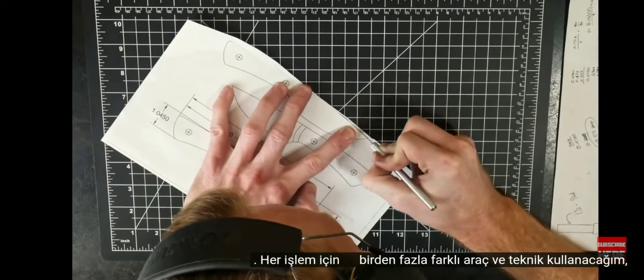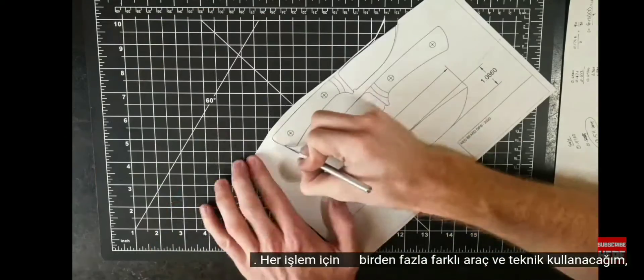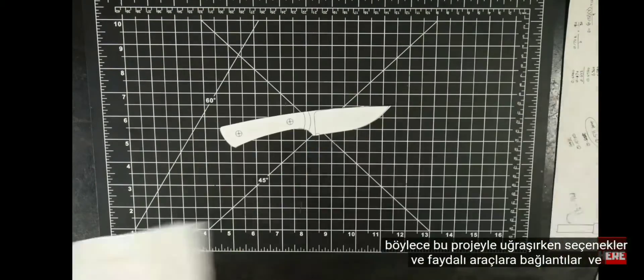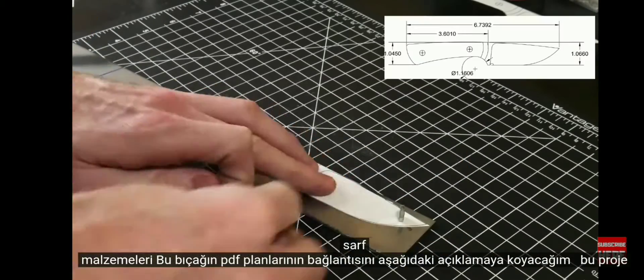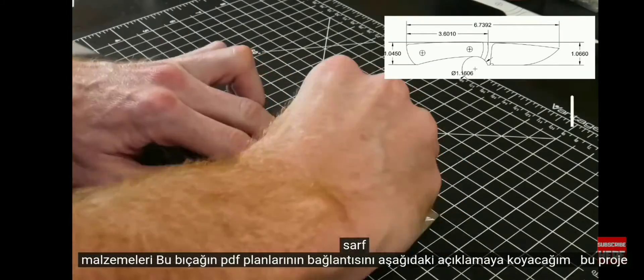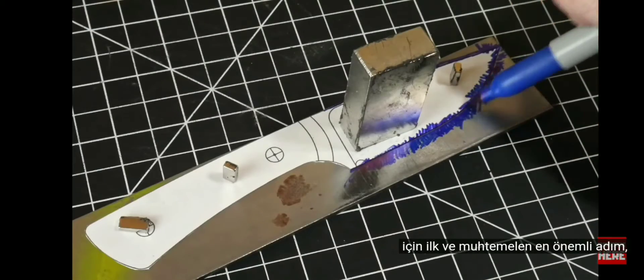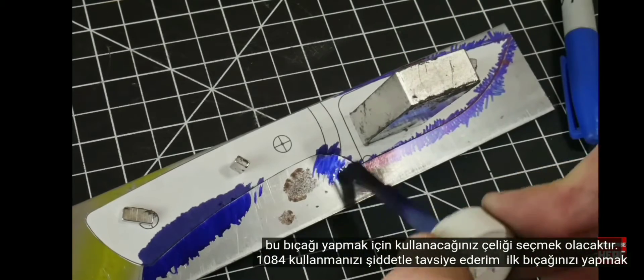This is a reference for those who are looking to make their first knife. I will be using multiple different tools and techniques for each operation so that you have options when tackling this project. Along with links to useful tools and supplies, I will be putting a link to the PDF plans for this knife in the description below. The first and likely the most crucial step for this project will be picking out the steel that you will be using to make this knife.